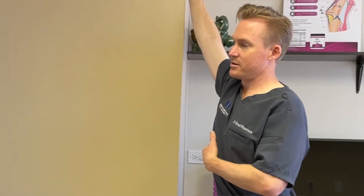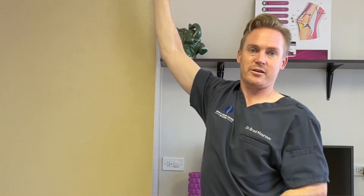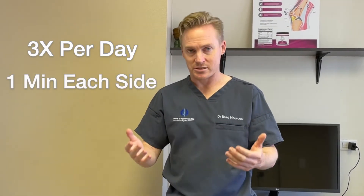So what you're getting here is a maximal extension of the shoulder through the chest area. This is to be done three times a day for one minute each, or as directed by your doctor.